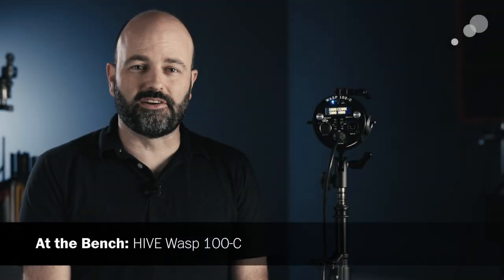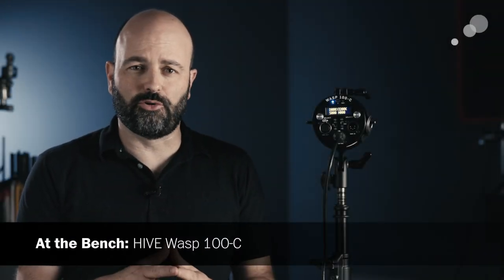Hey everybody, Jem Schofield here at Able Cine in Burbank, California, and today I'm going to talk to you about the Hive Wasp 100C.